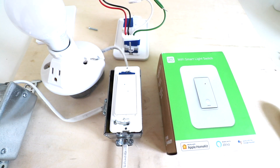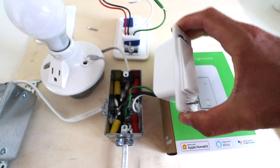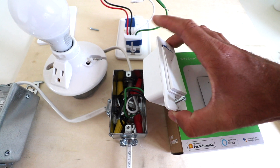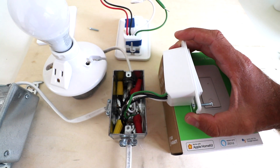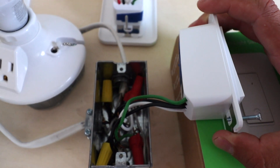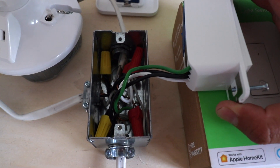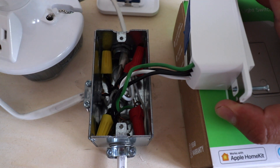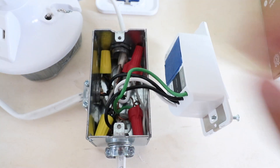Now that we have these screws removed from the existing light switch, we can pull it forward and out of the junction box so we can better look at the wiring and assess what we are dealing with. I recommend that before you remove any of the existing wiring or wire nuts, you go ahead and take a picture. Pause for a minute, take a picture of your wiring inside the existing box — it's going to make it much easier to install the new smart light switch.